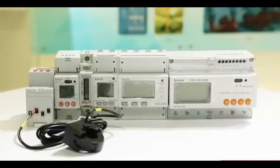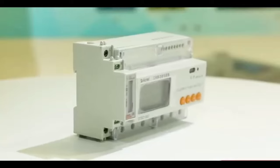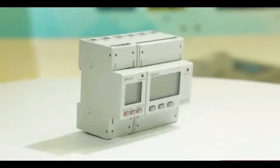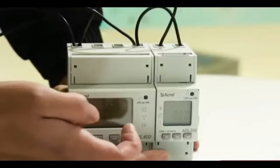Acryl DIN rail energy meter designed following IEC standard. There are rich different dimensions to suit different applications. Single phase and three phase DIN rail energy meter with direct output.